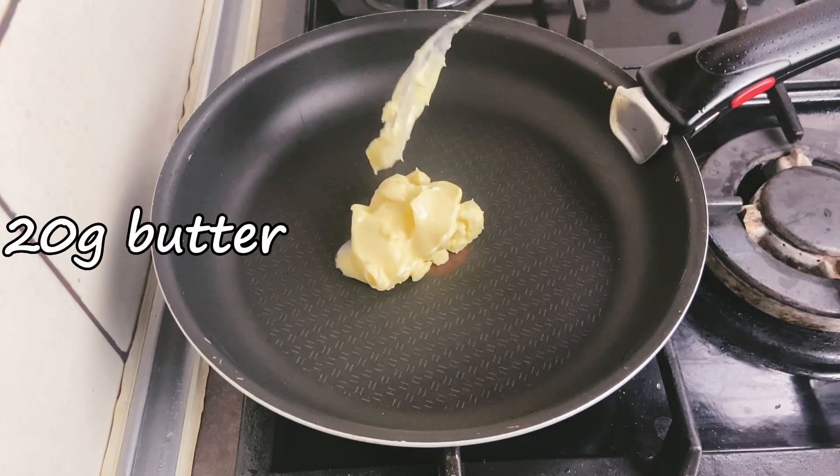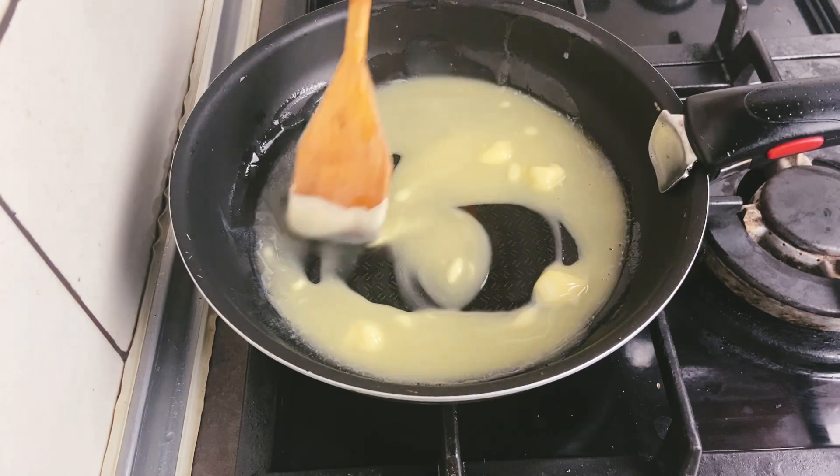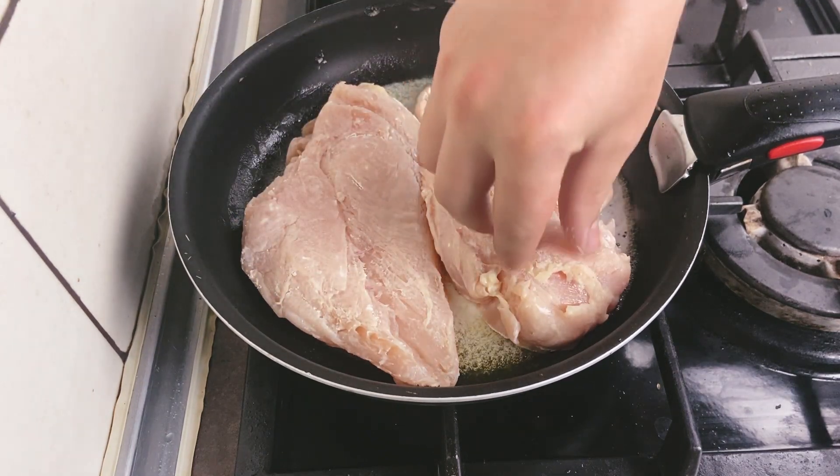Add butter to a hot pan, place the chicken in the pan, and let's make the salad.